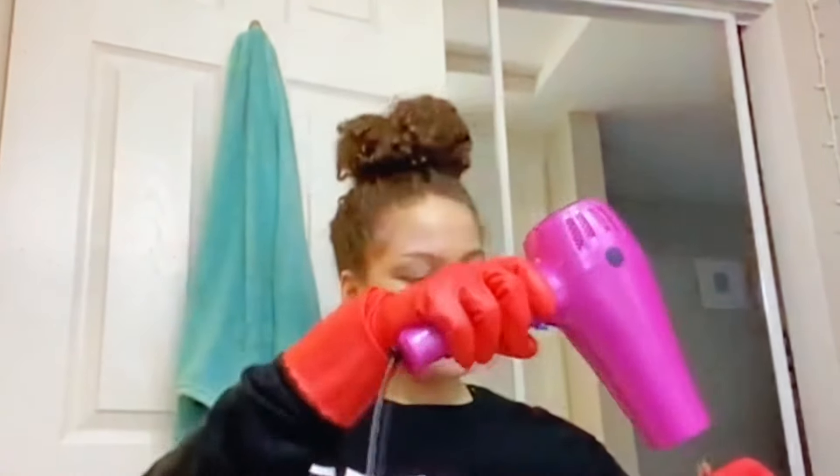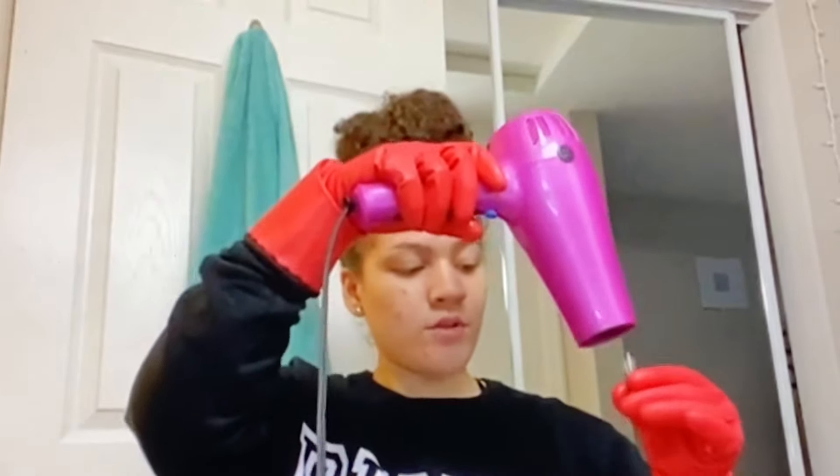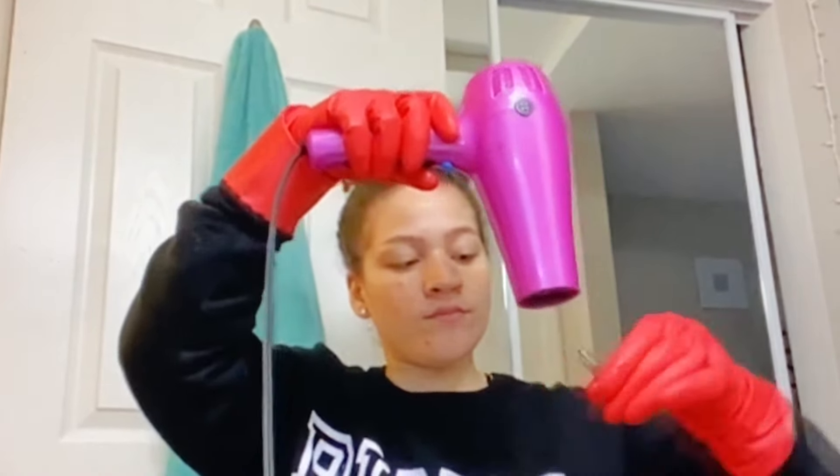Take the cartridge that doesn't work and heat it up. Once the oil gets to a consistency where it starts moving easily, grab the cartridge that does work, let the oil start to fall, and pour it into the working cartridge.